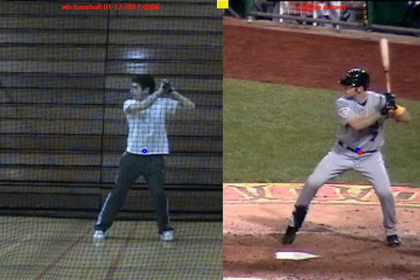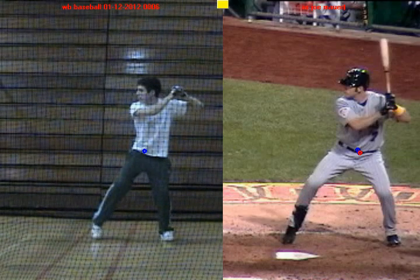And you'll see here, as you get prepared to stride forward — if I draw a red dot around your belly button, you can see that you do the same thing. Both of you guys store up some weight on the inside of your back leg and you get ready to stride forward to create momentum.